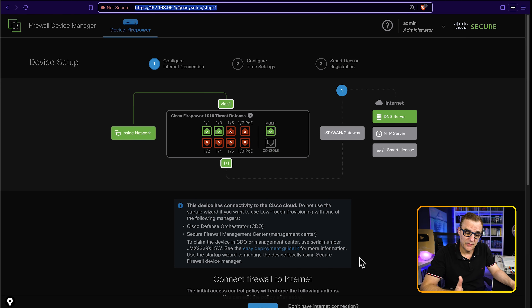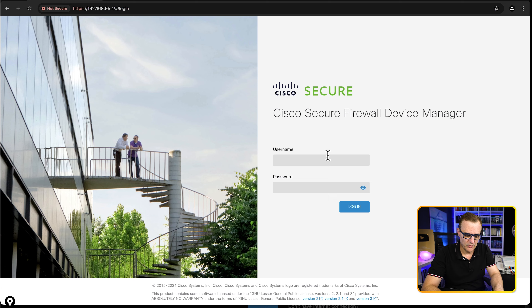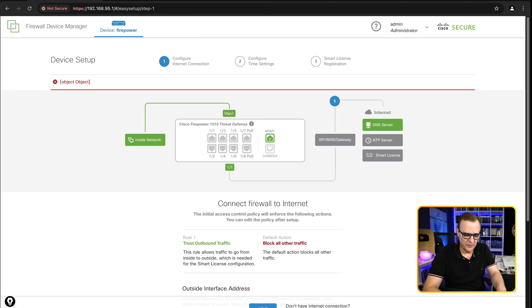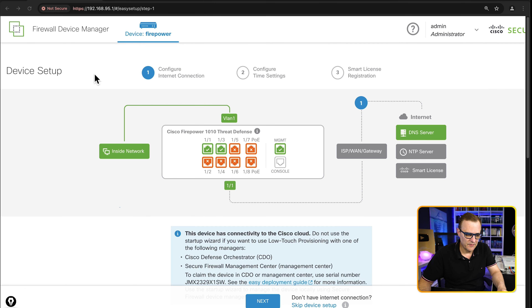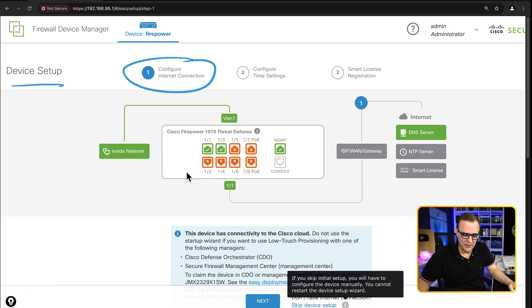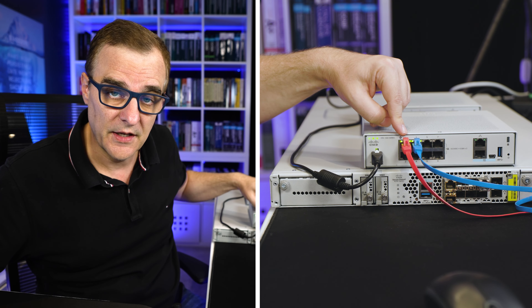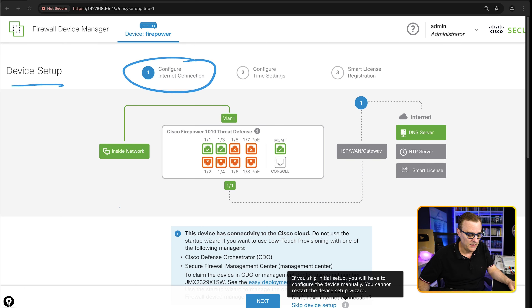I'm switching from Brave to Chrome so we can see the colors clearly. In the device setup wizard, we're asked to configure the internet connection. We can skip that if we want to configure the device manually, but be aware that you cannot restart the device setup wizard if you do that. So if you're starting out and want to use the wizard, have this internet connection plugged in so you can complete it. Port 1.1 is connected to our ISP.